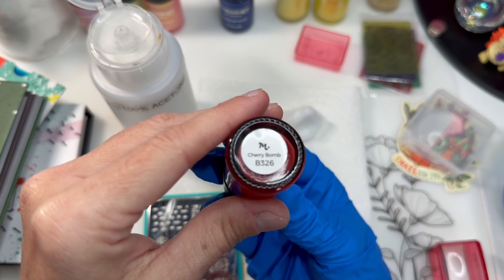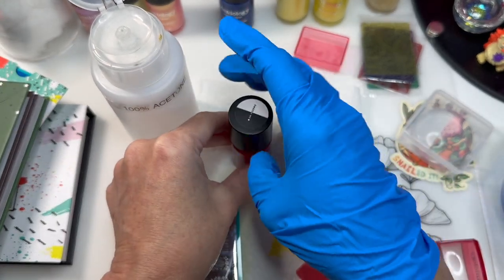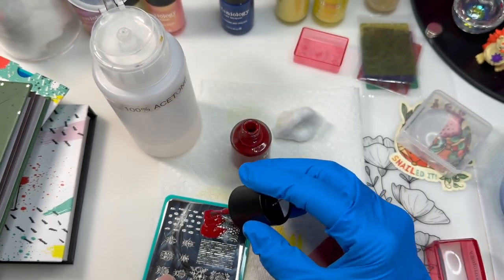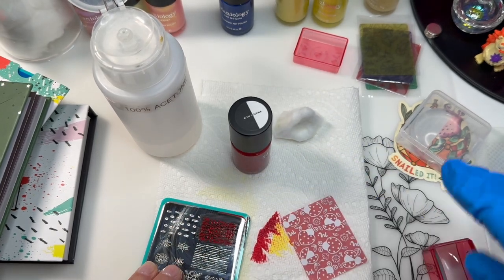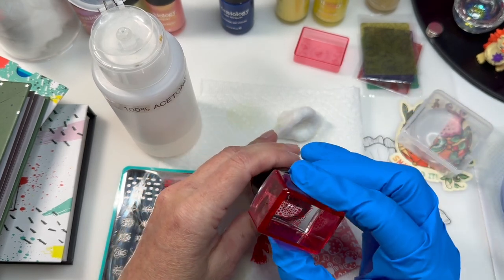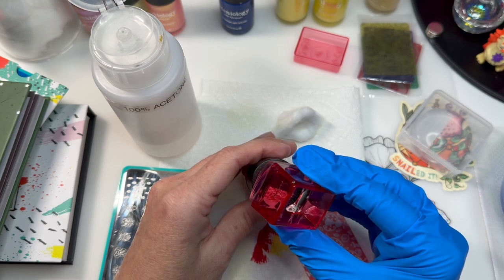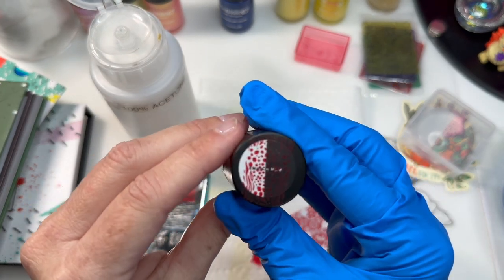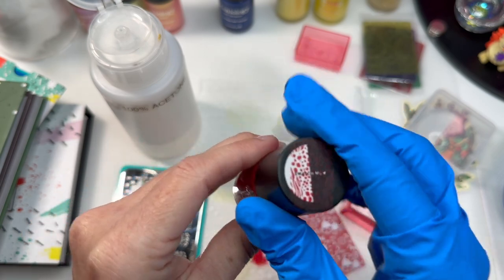Cherry Bomb B326 — I do have some reds but I wanted a good cherry red. And I also have a plan for this polish as well. It's a really nice red. It doesn't show up on the black as much as it does on the red, but that's okay because I won't be using it over black anyway.